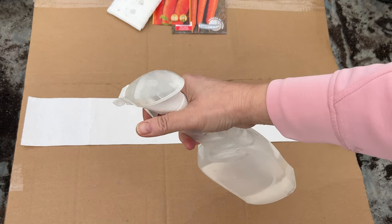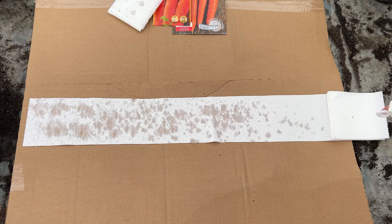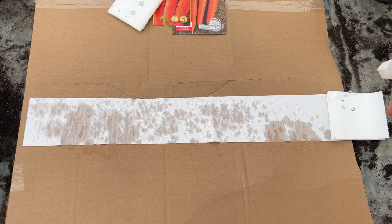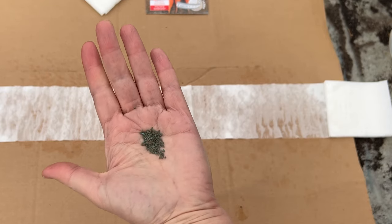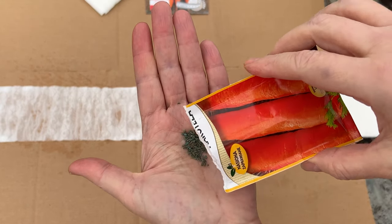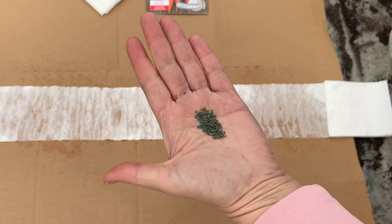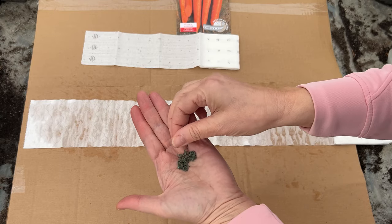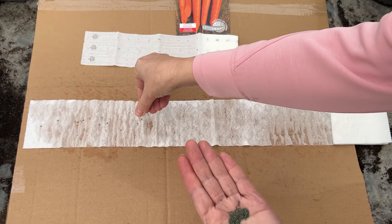Grab a spray bottle filled with water and moisten the spread-out paper. Its whiteness is an advantage, as it makes the seeds visible. The seeds will stick to the moist paper. Spray the paper evenly — it shouldn't be too wet or it might tear. Take the seeds; I have carrot seeds, but they could be seeds of other vegetables. Sow them on the paper. Since they are visible on the paper, you won't sow them too densely, and you won't need to bend down.